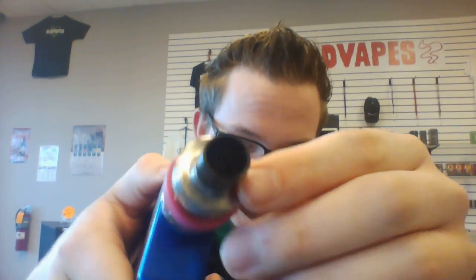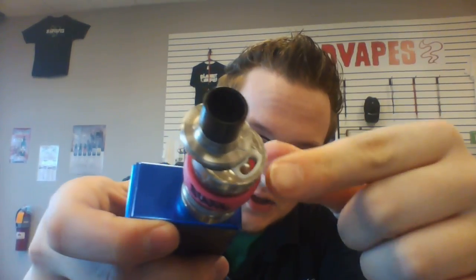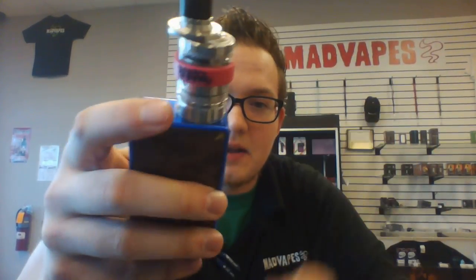My opinion on the tank — I really like it. One of my favorite things about it is the fill system. If you just push this down, it actually pops open and then you can just fill it up with juice. The hole to fill it up is definitely a lot bigger than the Cloud Beast's fill hole. Additionally, the little rubber insert in the Cloud Beast has a tendency to kind of pop out when you fill it up with juice — this one doesn't do that at all, and that's one thing I really like about the tank. If you have any questions, feel free to leave them in the comments below and we'll be sure to get back to you. Y'all have a great day.